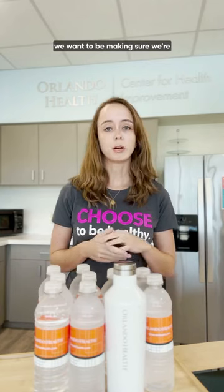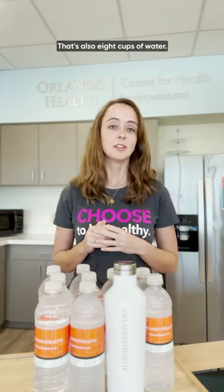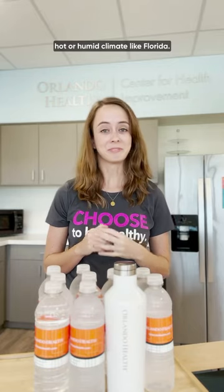In general, we want to be making sure we're getting about 64 fluid ounces of water each day — that's also eight cups of water. This is going to be especially true if you're in an outdoor hot or humid climate like Florida.